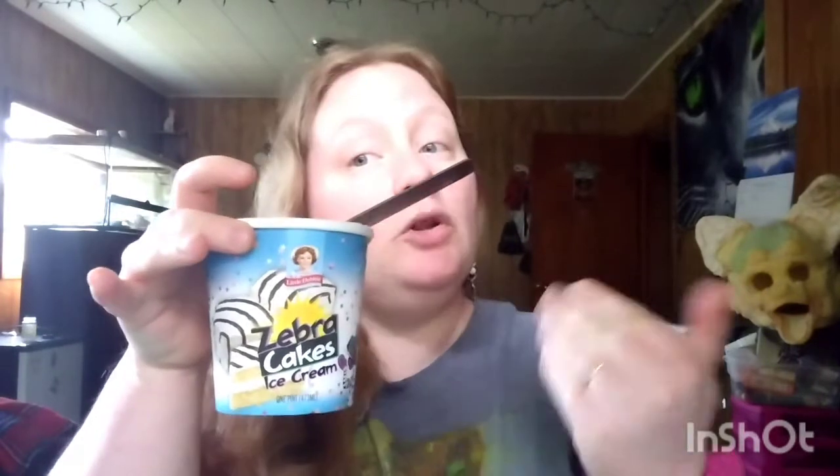If you guys like these and you like ice cream or Little Debbie's, go check them out at your local Walmart — I don't know if they sell them anywhere else. Thank you for stopping in and watching me eat a little bit of ice cream. I give it two thumbs up for the Little Debbie's Zebra Cake ice cream. Go check it out and let me know what you think in the comments below — what flavors do you have your way? Until next time, it's Regina from Marsh Knitting.